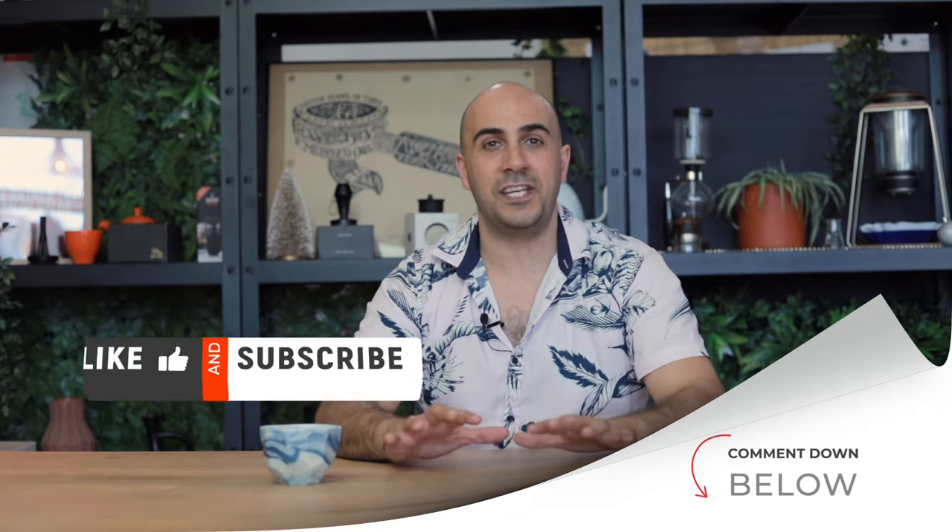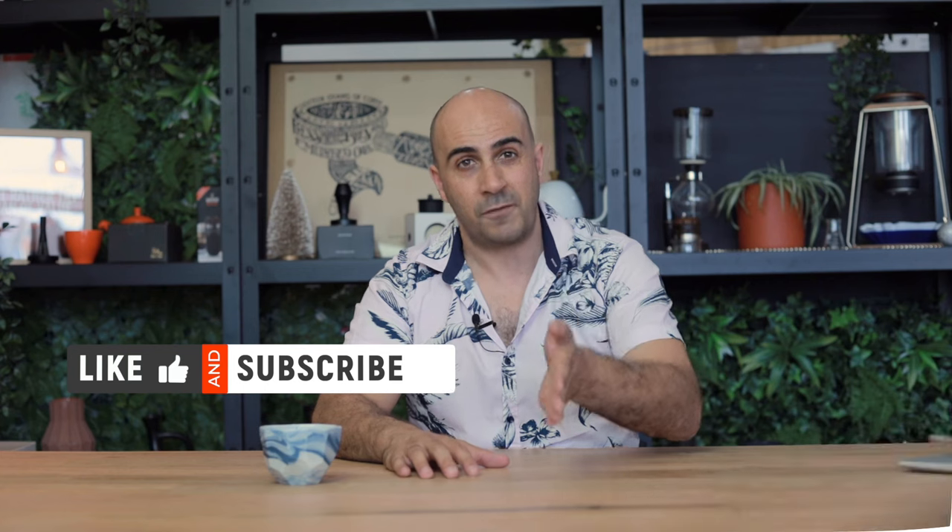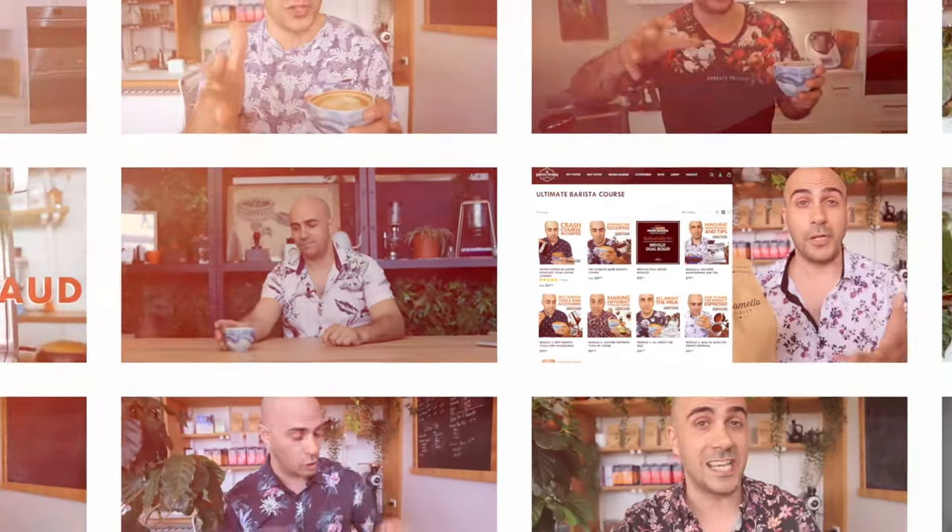That's it for this group of machines. Check out my other videos for machines in the $3,000–$6,000 range, $6,000-plus, or under $1,000. I'm Ryde, your coffee coach — as always, enjoy your brew.